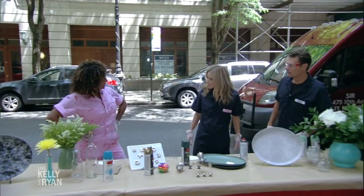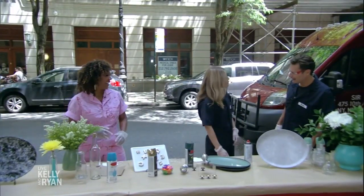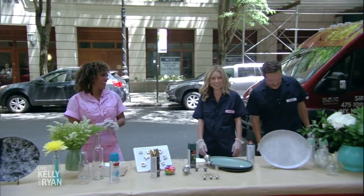How come your jumpsuit looks so cute? Because I work for Etsy. These look very cute, Kelly. We look like we've escaped from prison. It gives us edge.